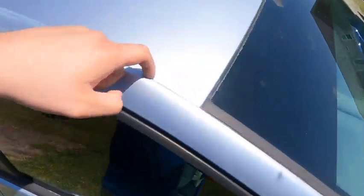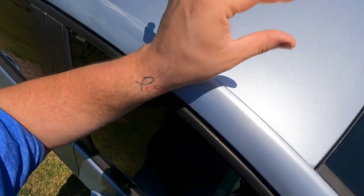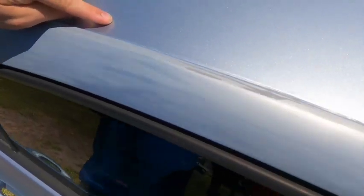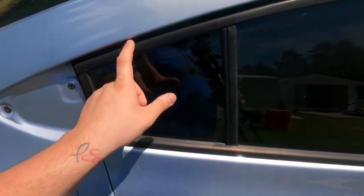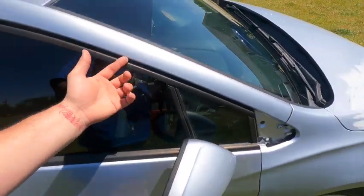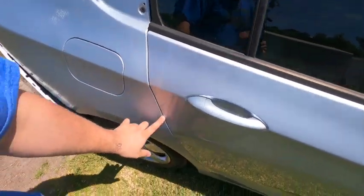Alright, so along the lines right here on the edge, I'll flip the tape to where it creates like a seam — kind of like that — and I'll flip it back all the way along this line. That way whenever you go to paint it, it creates that soft edge. I'm going to do the same in here, take the seal, tape it down, and do the soft edge all the way across.